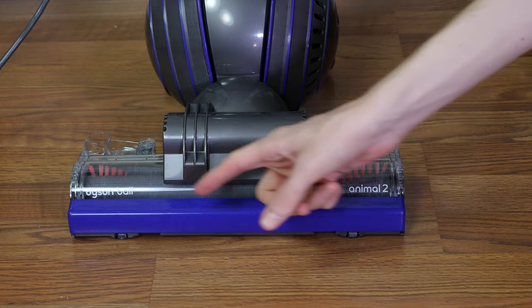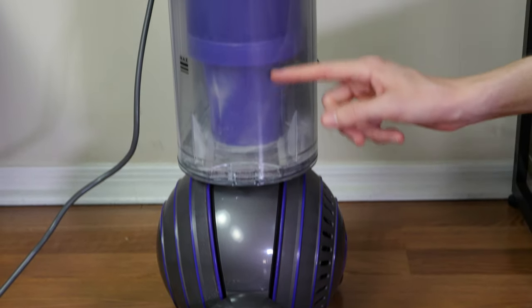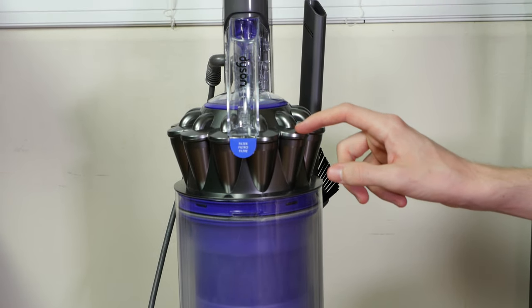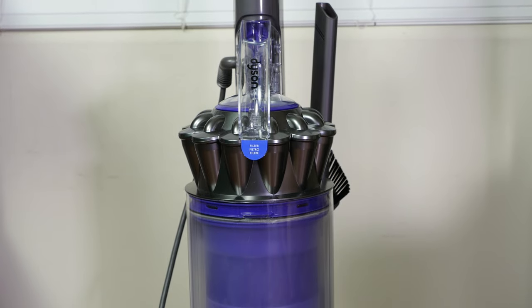First, let's take a look at the design. Here we can see the self-adjusting cleaning head, clear dustbin, and Dyson stacked radial cyclones. The cyclones spin particulates, dust, dirt, and debris through the centrifuge, and all particles are trapped by the filter.